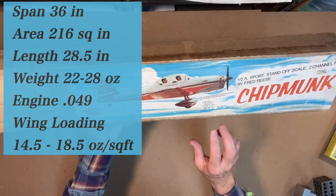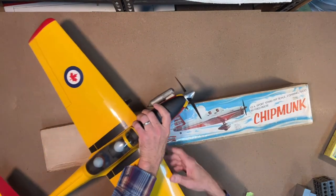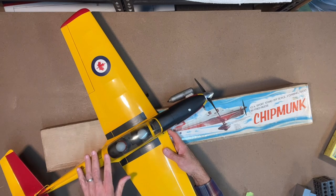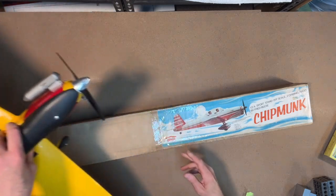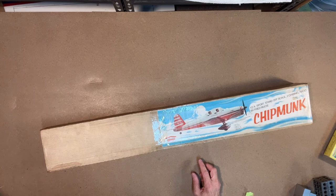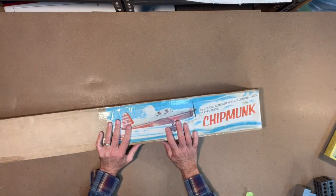When I built my kit — which is this one right here — even after adding four channels and putting the bigger engine in, I think my wing loading came in pretty close to 18 ounces, not really that much over. And this plane flies really, really nice. So that's the specs on the outside of the box.